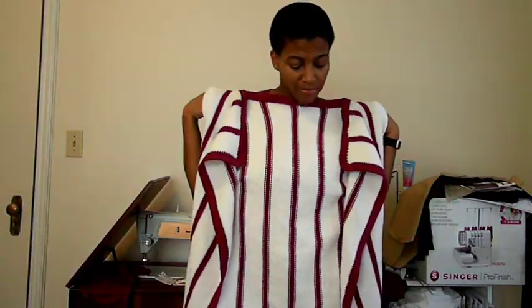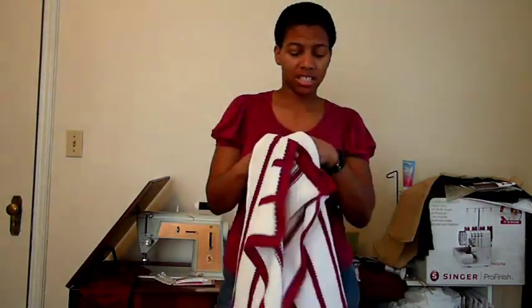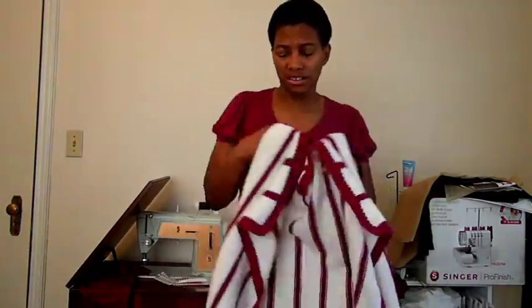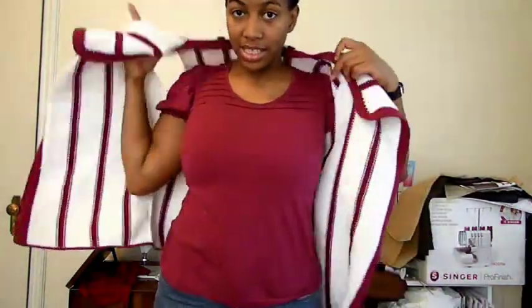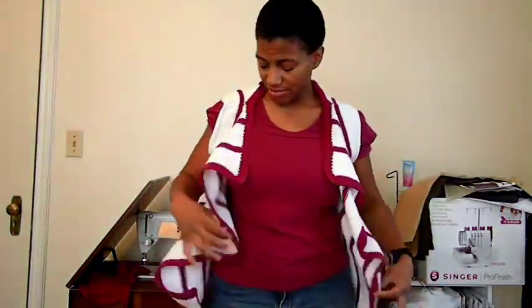This is my cardigan turned vest, and I think it'll make a pretty cute spring project — pretty good spring wear with this shirt. All done, peace!